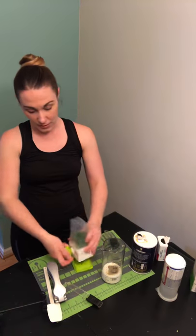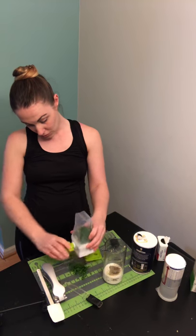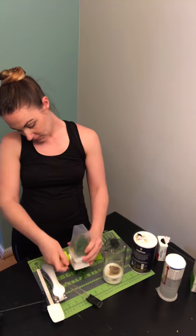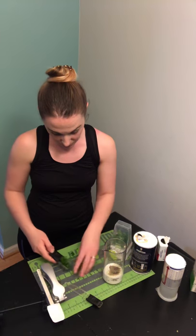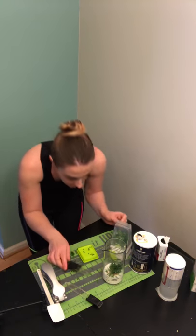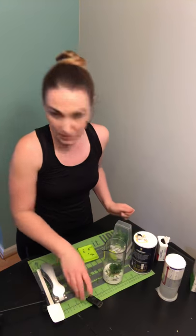Now we have a tablespoon of chopped fresh parsley, and that's where this comes in — this is our herb mill. Okay, that's probably about a tablespoon. Pop that in.